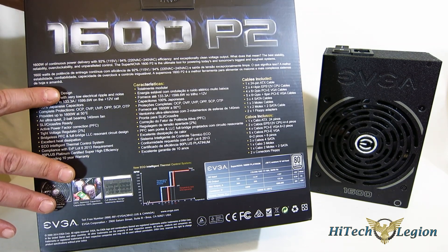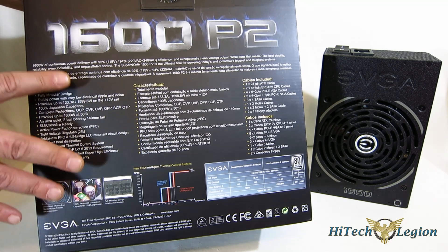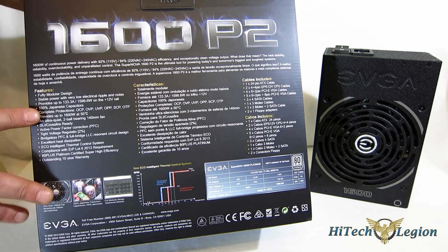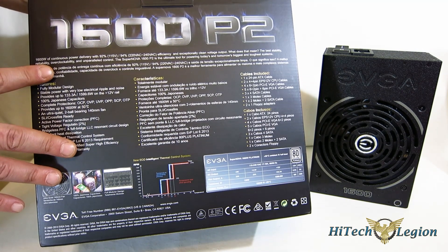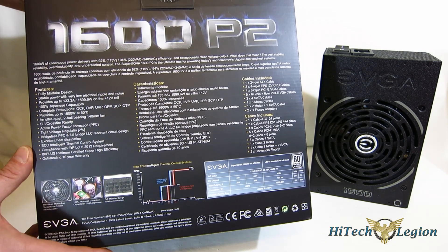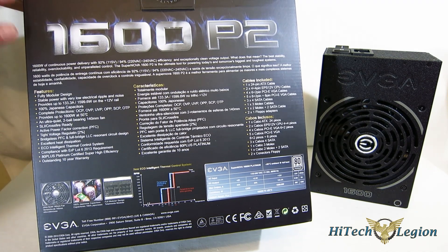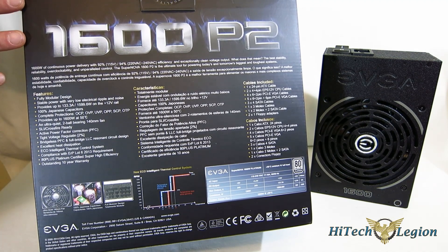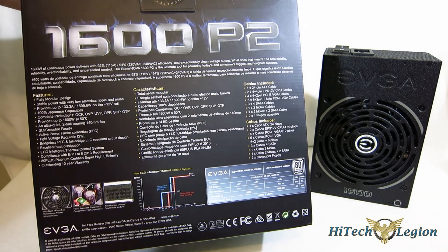All full protection circuitry — over/under power, over-voltage, short circuit, and temperature protection built in. If it does overheat, it will shut down. You get a 10-year warranty on this unit along with EVGA customer support. If you've never had occasion to call EVGA customer support, they are probably the best in the business — EVGA really takes care of their customers, no question about that. And of course it's Haswell ready, with C6 and C7 state supported.